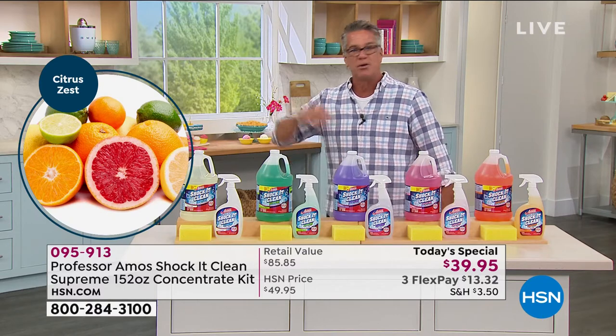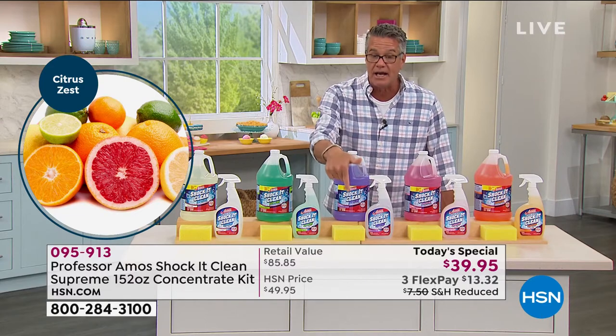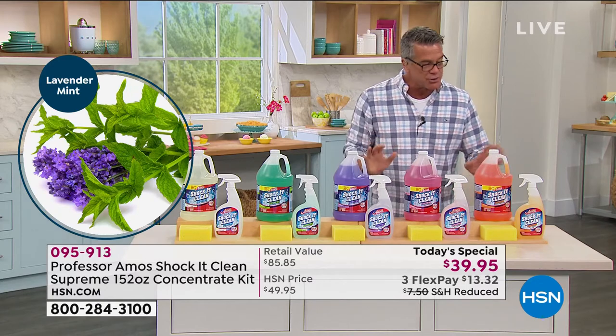Rather than keep buying plastic bottles and worrying about recycling, you get everything you need in the kit, including the scrubby sponge, which is really important when utilizing it as well.